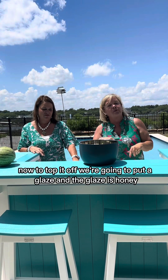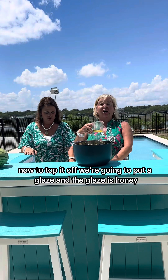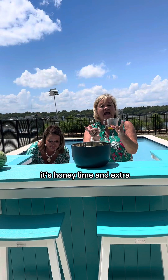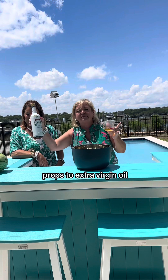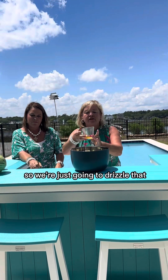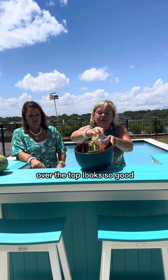Now to top it off we're going to put a glaze. The glaze is honey, lime, and extra virgin olive oil. So we're just going to drizzle that over the top — looks so good.